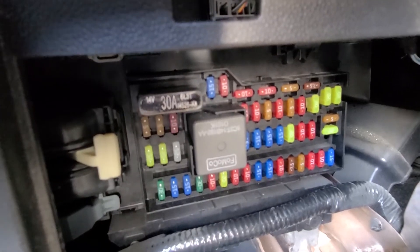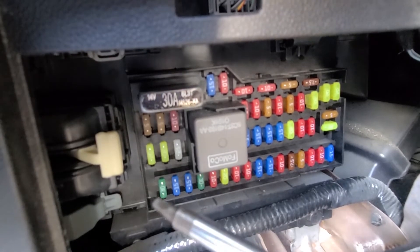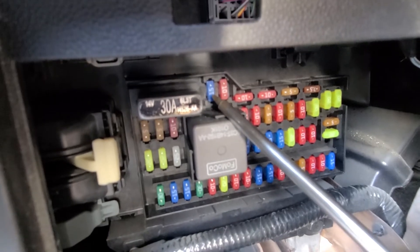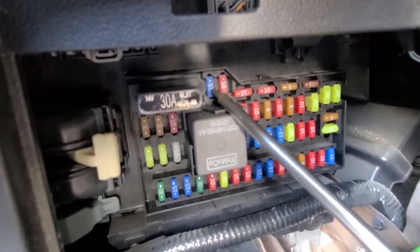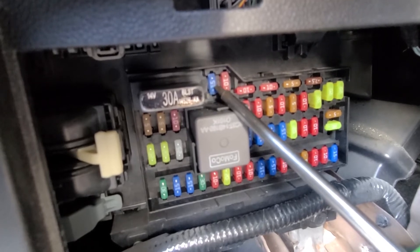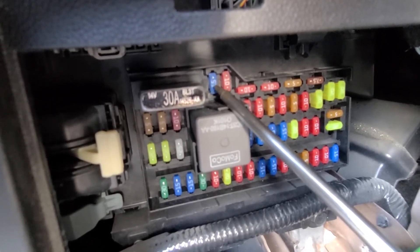The second fuse to check will be fuse number 41, which is a blue 15 amp fuse located up here, and this is the fuse responsible for the rear view camera amongst other things.